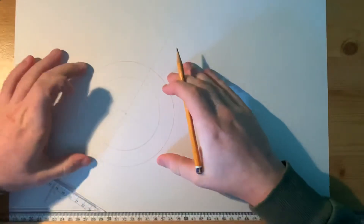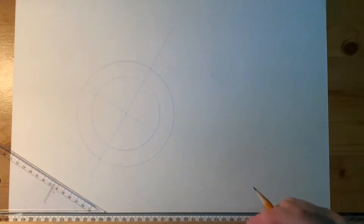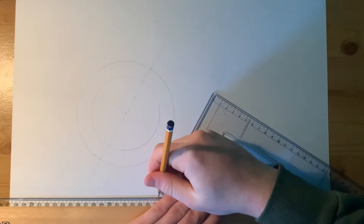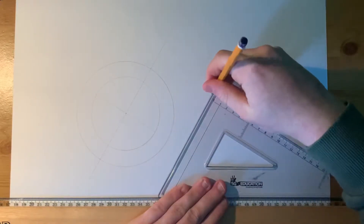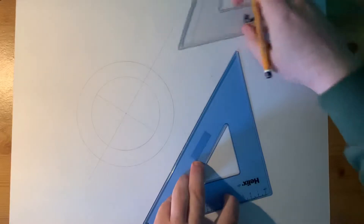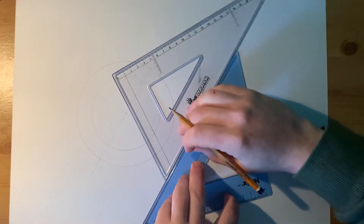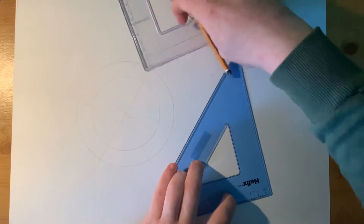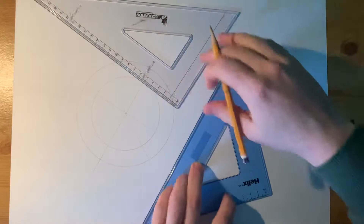We need to divide this up into 60 and 30 degrees, and it's a bit more difficult now as it's not vertical or horizontal — it's at 60 degrees. What you can do to help is come over to the side and put in a line at 60 degrees anywhere at all. This will let you place your 60-30 degree set square on the line and get perfect 60 and 30 degree lines.